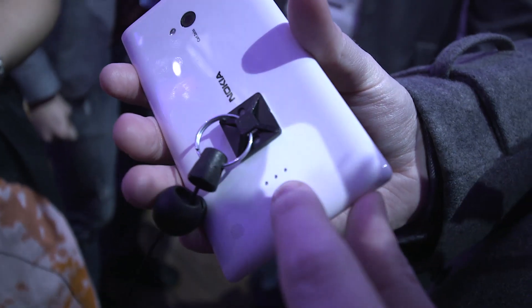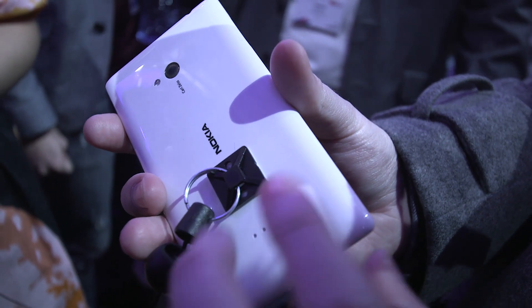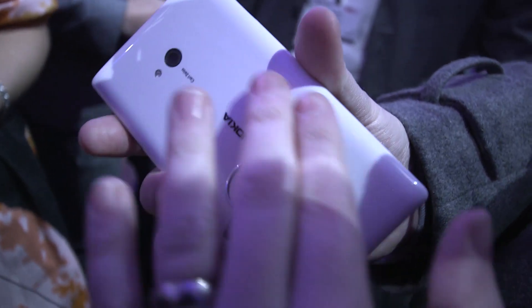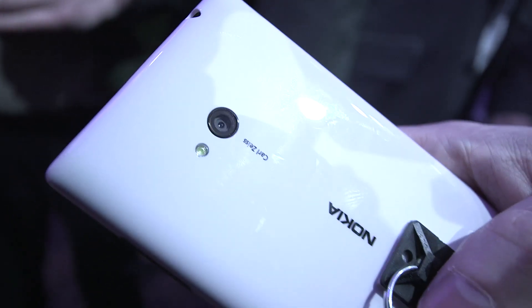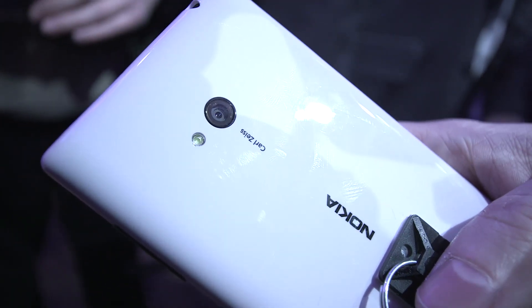The addition is basically a wireless charging unit that makes the device into a little hump shape at the back to add wireless charging there. It also has a Carl Zeiss lens, and it's a 6.7 megapixel camera.